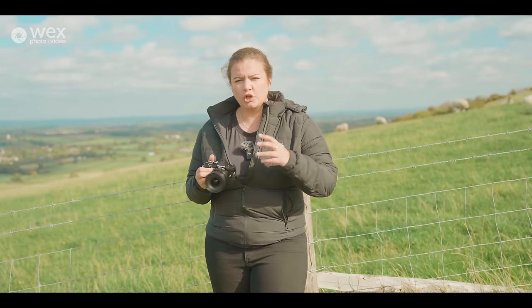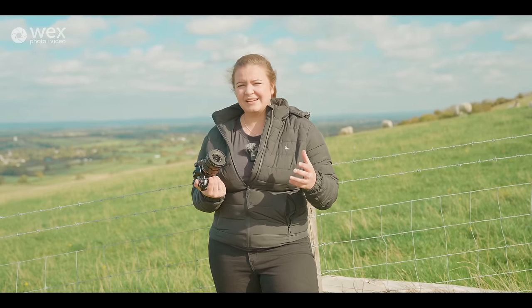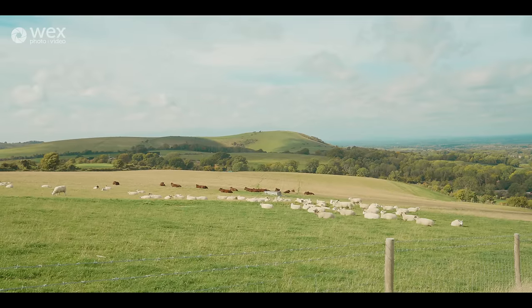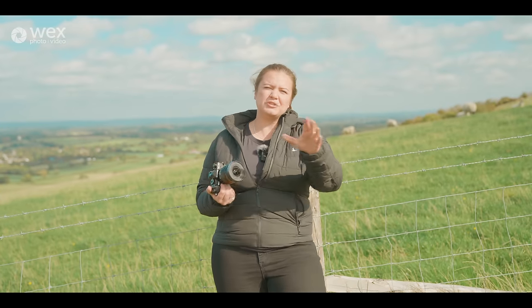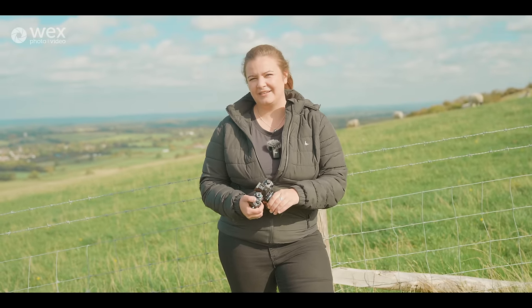This camera also has a ton of features. What we're going to do is James will pick a feature and then I'm going to find a nice location to test that out. James, what feature would you like me to try first? Whereas we're at the top of a nice hill, how about we try that handheld high-res?